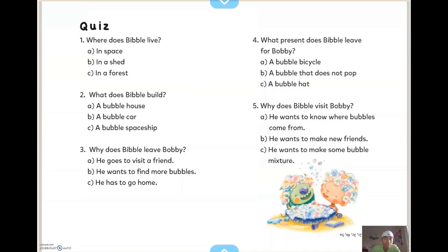All right guys, there's a small quiz right here at the end. First question: where does Bibble live? A — in space, B — in a shed, C — in a forest. Number two: what does Bibble build? A — a bubble house, B — a bubble car, C — a bubble spaceship. Number three: why does Bibble leave Bobby? A — he goes to visit a friend, B — he wants to find more bubbles, C — he has to go home.